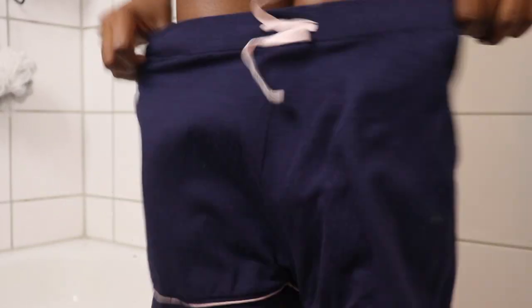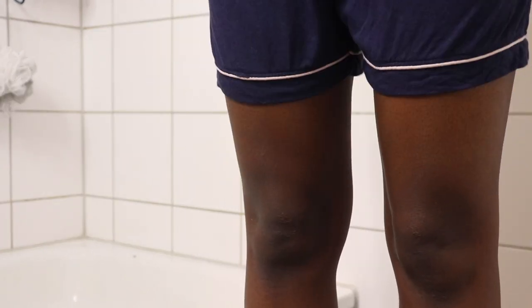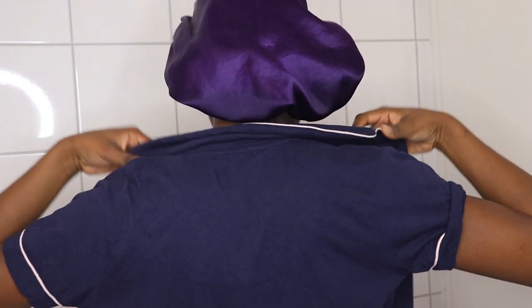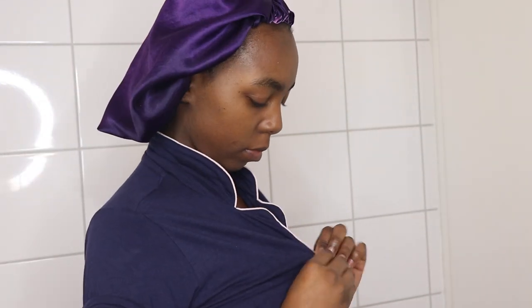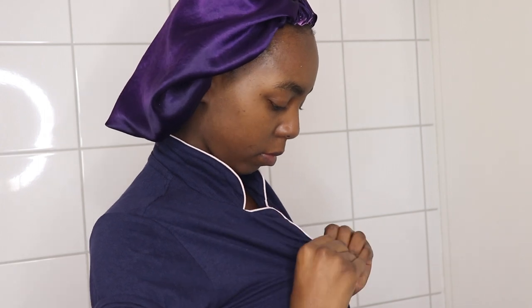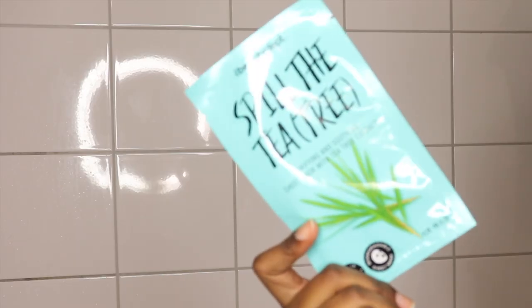Now I'm going to put on my PJs — they are from ASOS and they are so super soft. I'll leave them linked in the description box if anyone is interested in purchasing them.